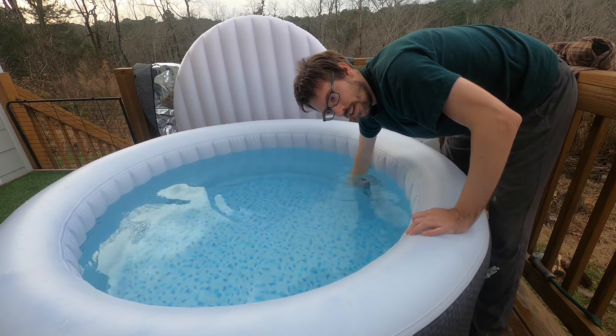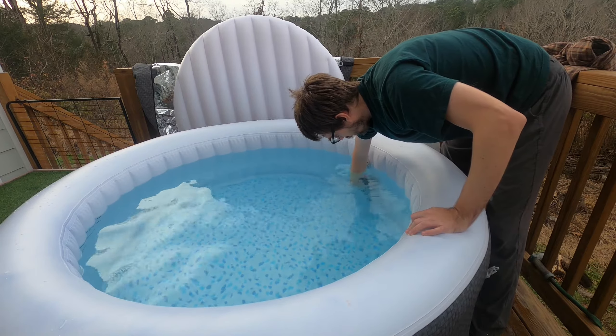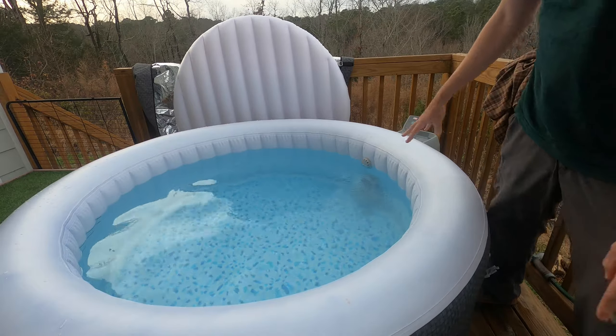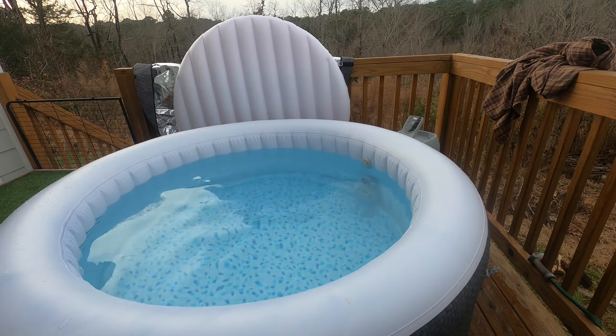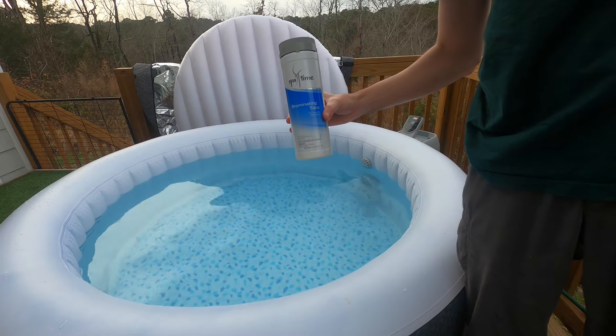And if your levels get too high, you can take it out. I also usually take it out when I come into the hot tub. These are the bromine tabs I use — I just got this at Lowe's.